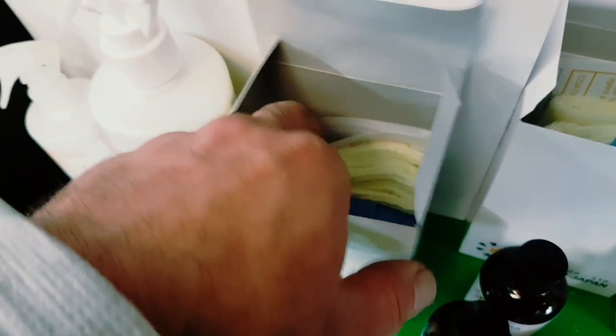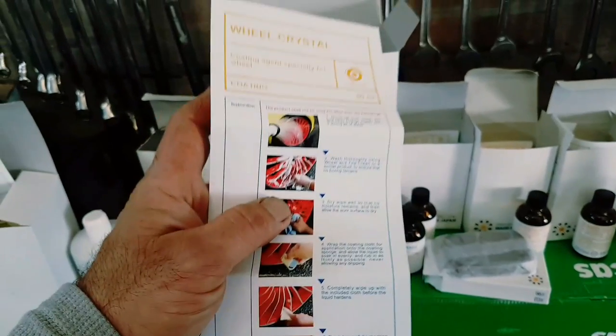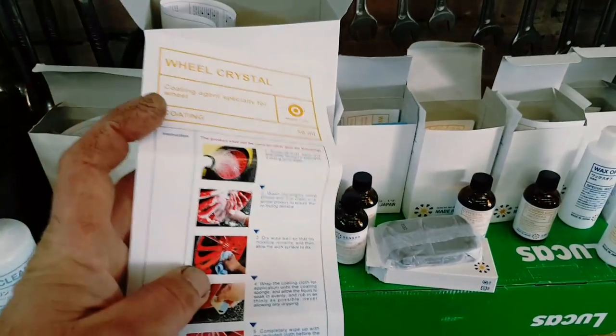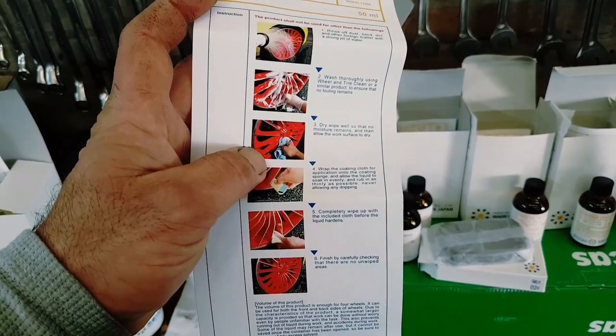They also have wheel crystal - it comes with the same cap design. I was going to Google how to do it but it's all here in the instructions. Rinse off, wrap the coating cloth - that's for the wheels.